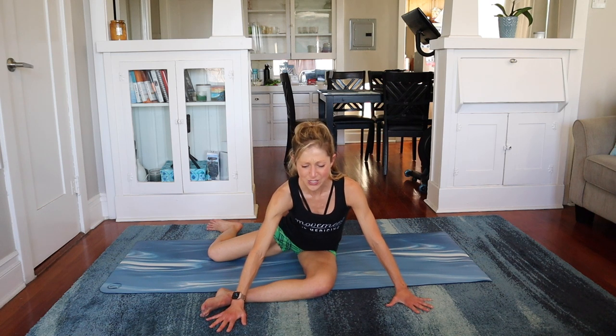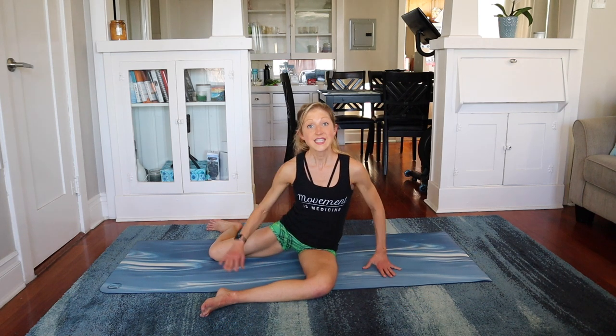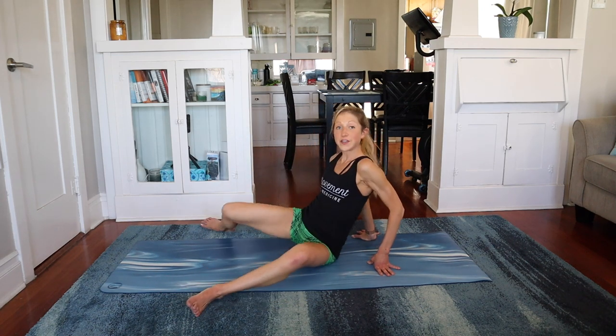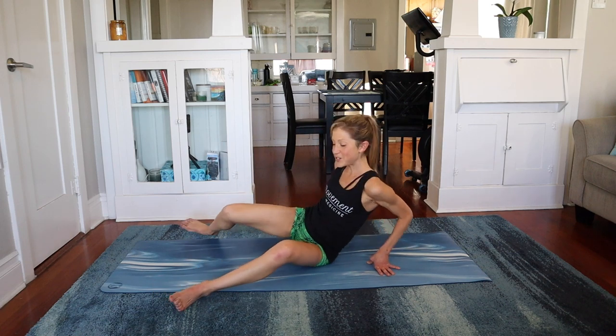And relax. Feel that stretch — you might be going a little bit deeper. Then slowly come up. Take a moment to windshield wiper your knees. Feel the difference between sides. And let's do side two.